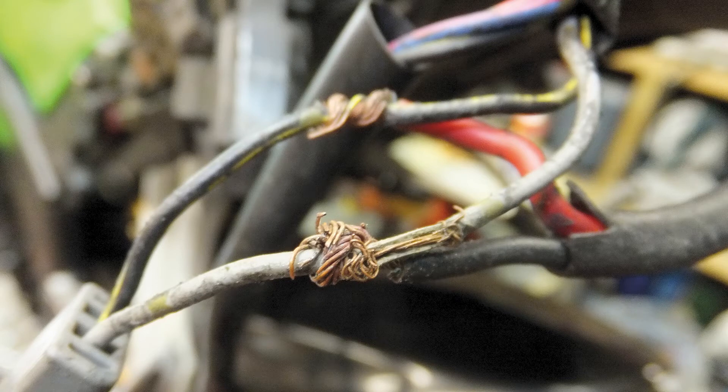I have found many beautiful classic motorcycles with some abominable crimes inflicted upon their wiring. How anyone could possibly think that twisting wires together and wrapping the ensuing mess in PVC insulating tape is in any way safe or acceptable is completely beyond me. Another commonplace crime against reliable electrics, less commonly understood as being bad, is soldering.